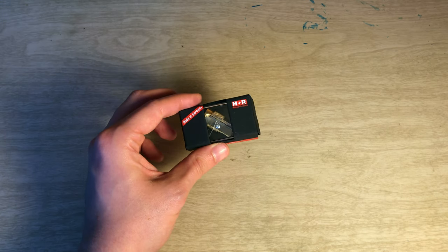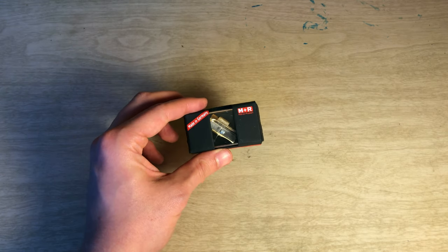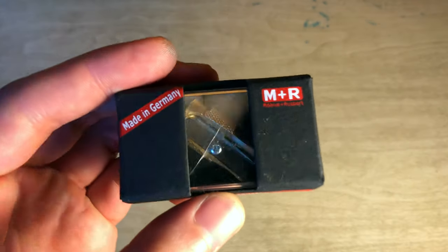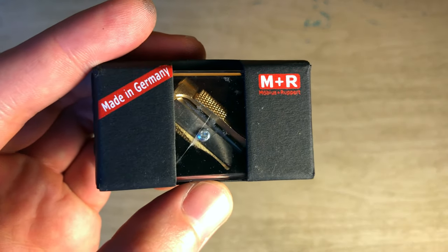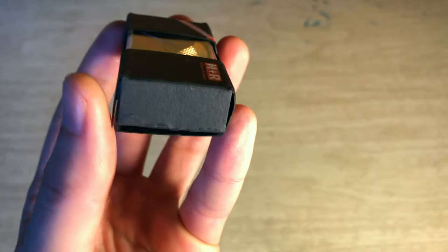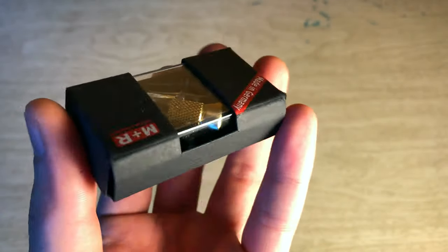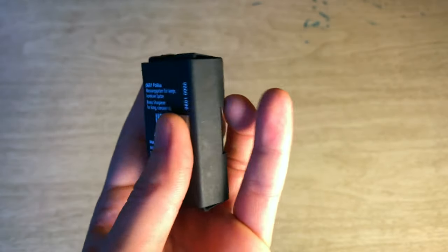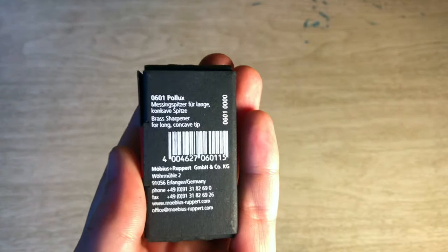It cost me about the same as the Caster — if you've seen the previous video, about 11 to 12 euro. Looking at the box sides again, I put this together so maybe your retail packaging looks a little bit different; this is just how mine came after I folded it. And the great reveal...